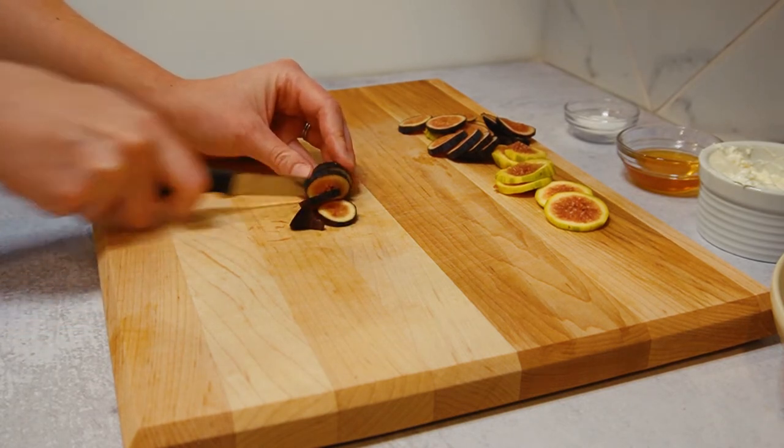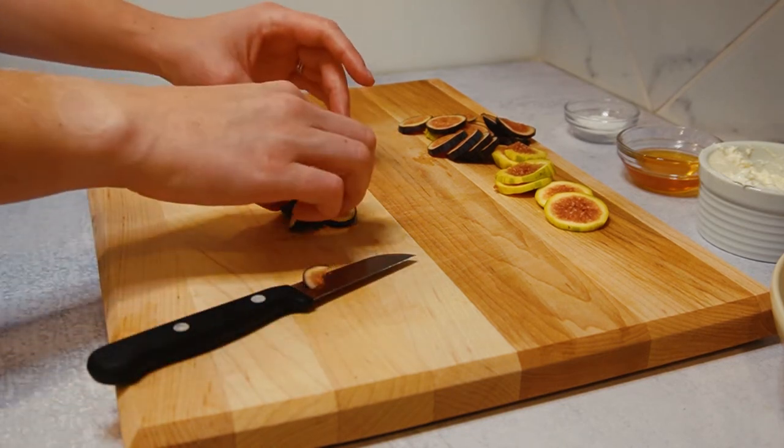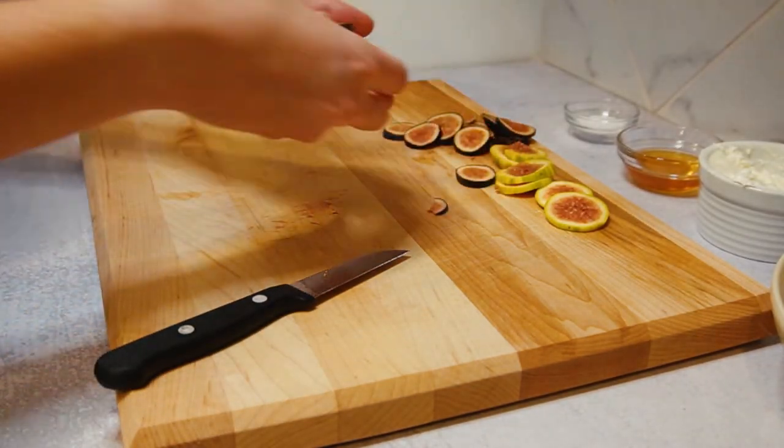Make sure you eat those figs at the right time. They're currently in season here in Texas from about July to August, so we're going to take this opportunity and make this delicious toast.